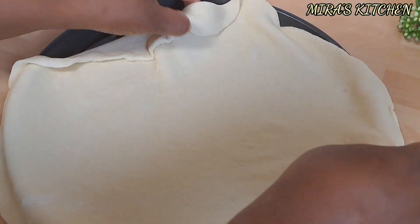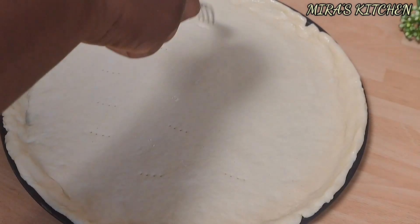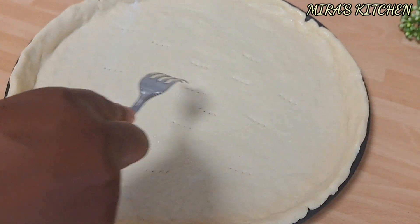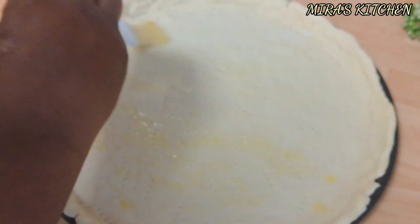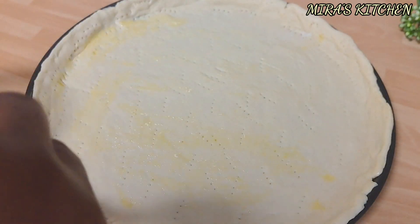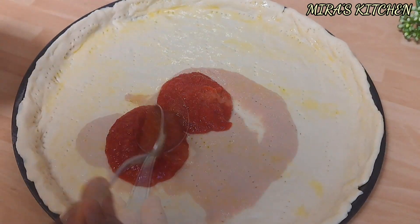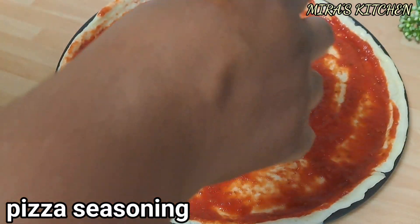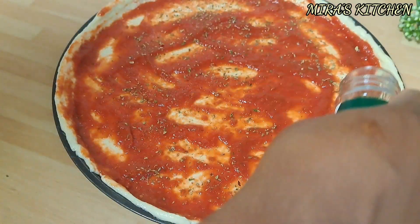Grease the pan with some olive oil, then place the dough in. Poke holes all over the surface of the dough, then brush the surface with some olive oil. Feel free to top it with any sauce and ingredients of your choice, just the way I'm doing here on the screen.